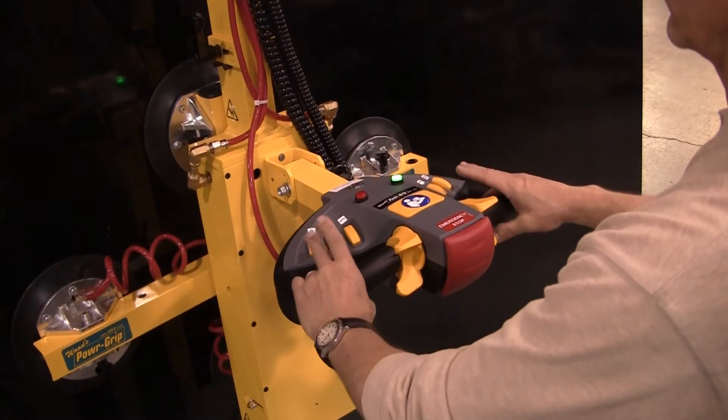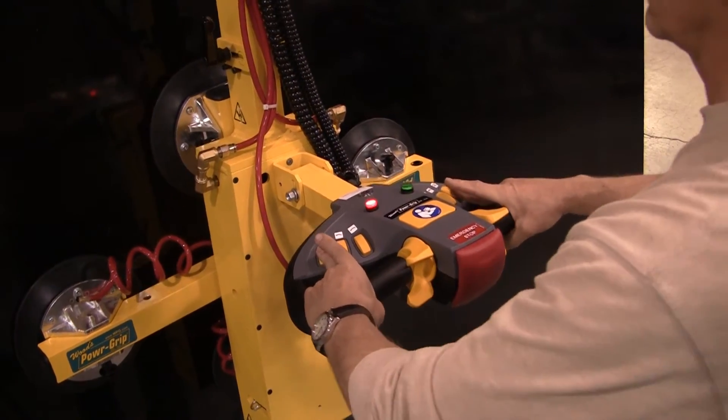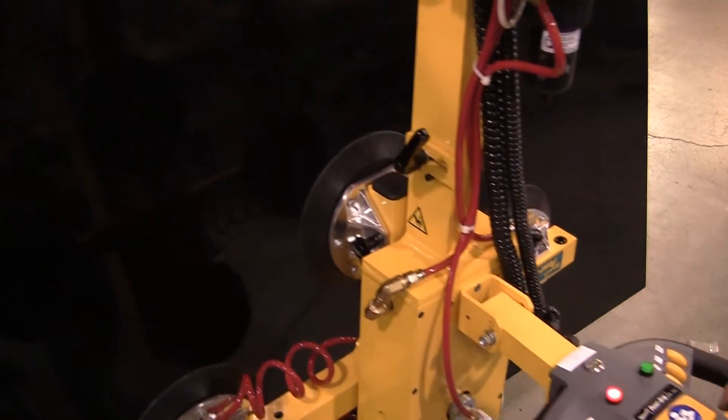By pressing both of the release buttons on the ergonomic controller, the vacuum lifter quickly and safely releases the load.